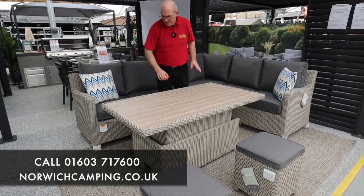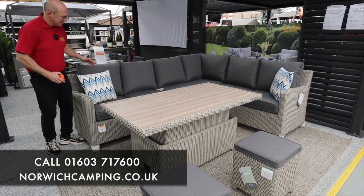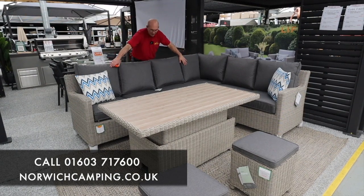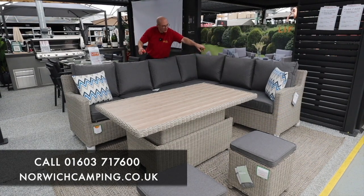Now the Palmer range is available as this Palmer corner set, and this version is left-handed. As you can see we've got four cushions on the left hand side of the set - hence when we stand at that end we call it left-handed - and then you've got three across the bottom.